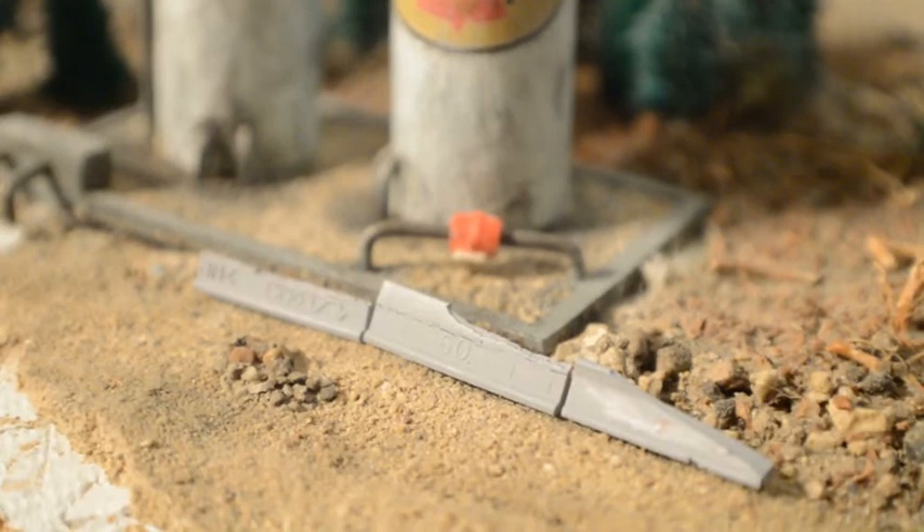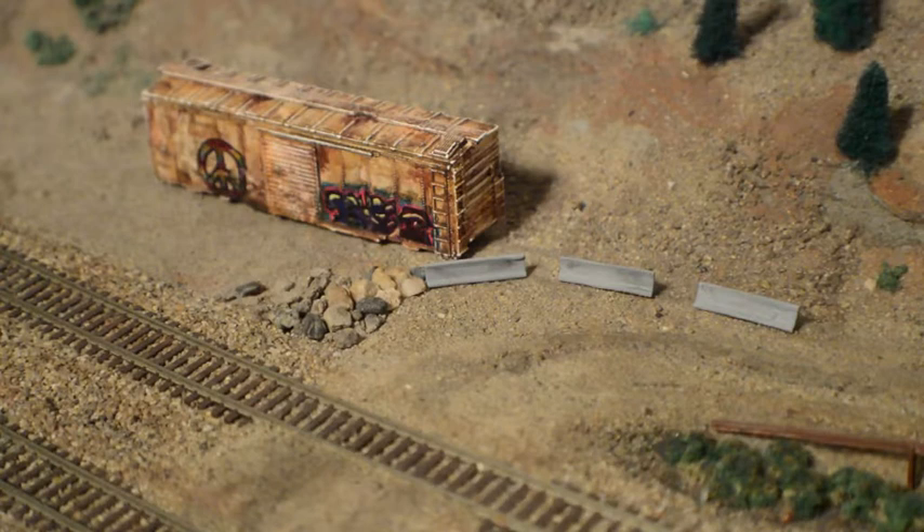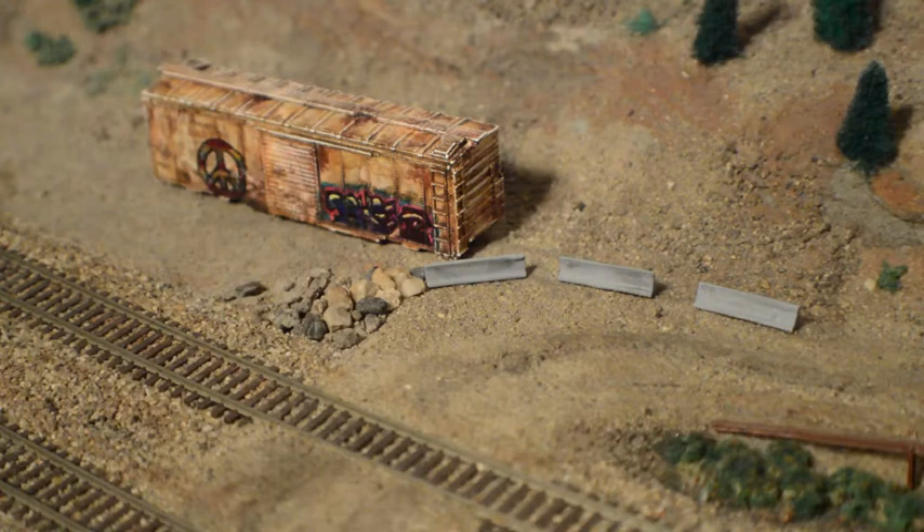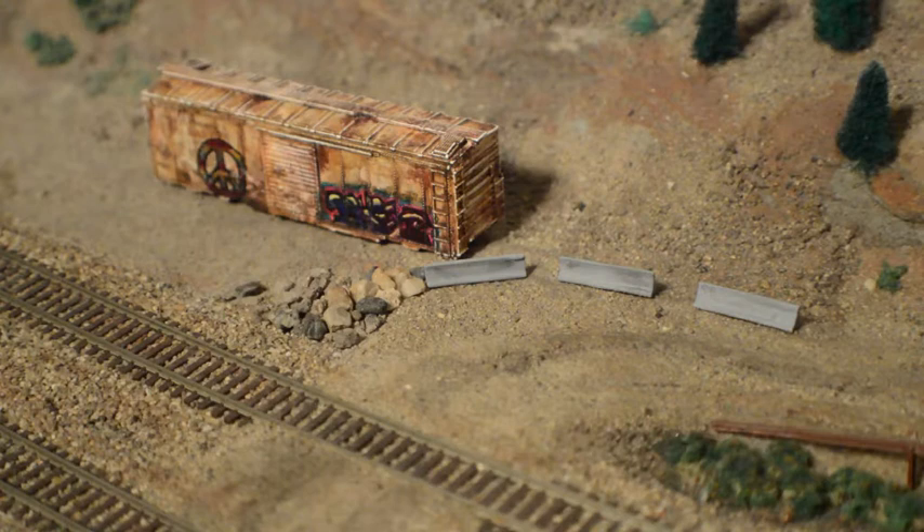Here we are trackside at the end of a dirt road. We've got our maintenance-of-way trailer, a boxcar with a second life, and it's been protected by these jersey barriers — a little bit weathered, a little bit dirtier, a little bit dustier, but on the job. Here we've also got a couple of barriers protecting the leading edge of a sand pit — you don't want anybody tumbling down the hill, so we've got some concrete barriers protecting that edge.